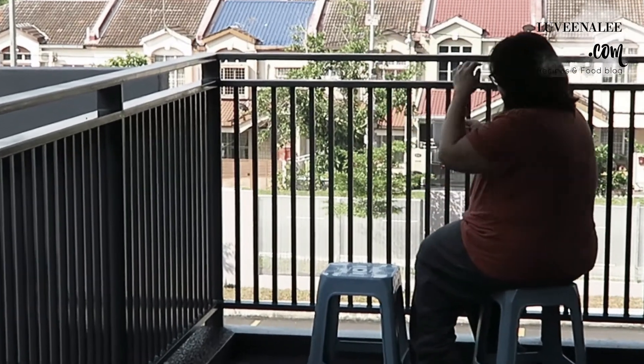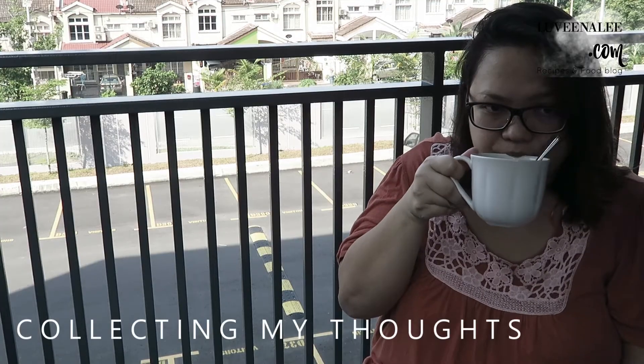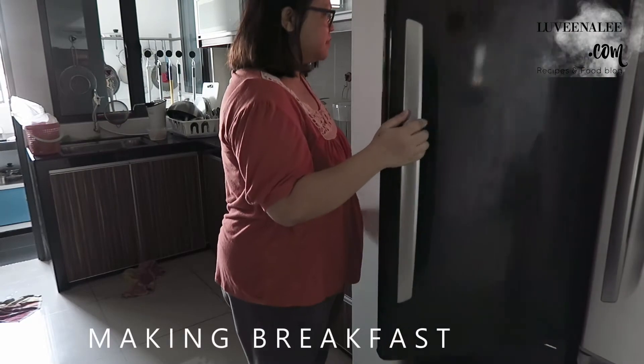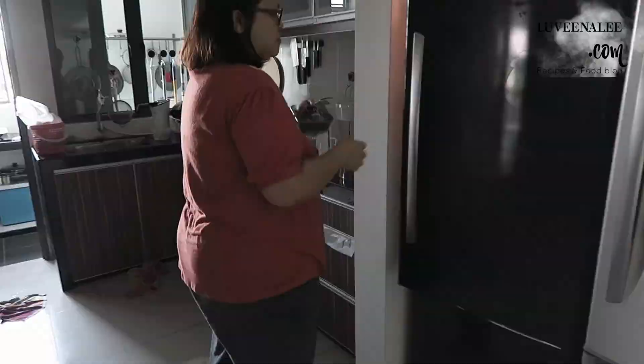Alright, I'm gonna try that. I want to try that. I love this.